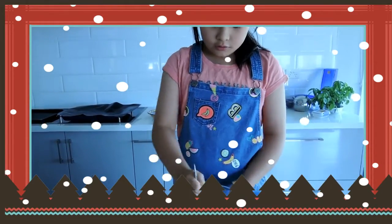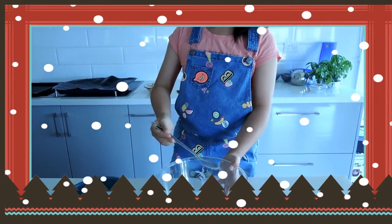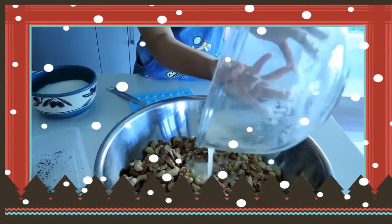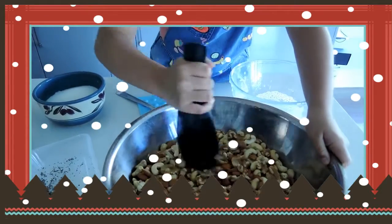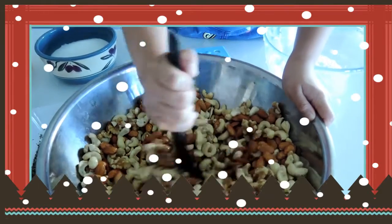Just mix it up. Done. Mix it, mix it really well.